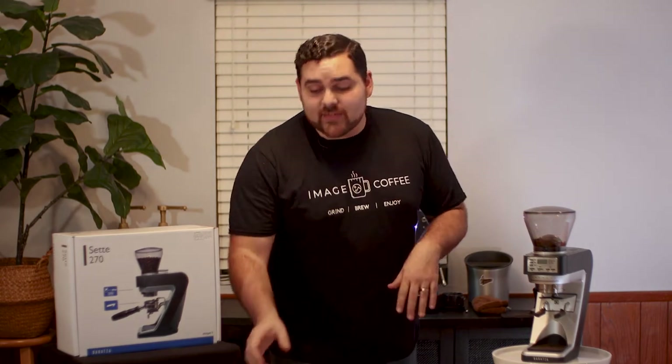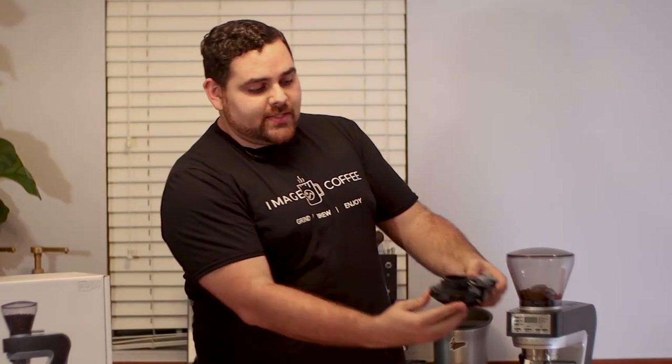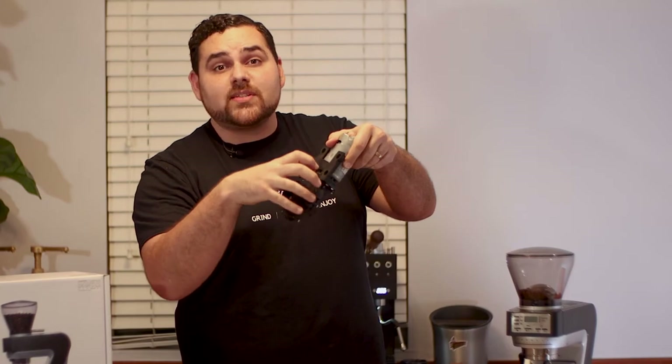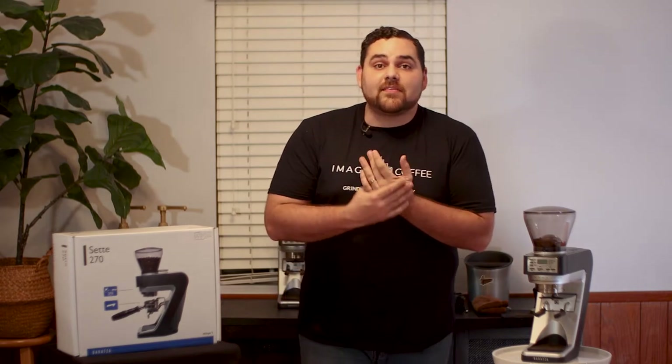This was one of the first grinders of its kind to have an outer rotating burr. The outside burr rotates and the inside burr stays the same — that's one of the first of its kind. So when this first came out, there were a lot of kinks to work out. We had one of the first models off the line and there were definitely some issues — some settings that had to be dialed in, a couple different things. We went through some different parts with Baratza. Most of that has been completely worked out.